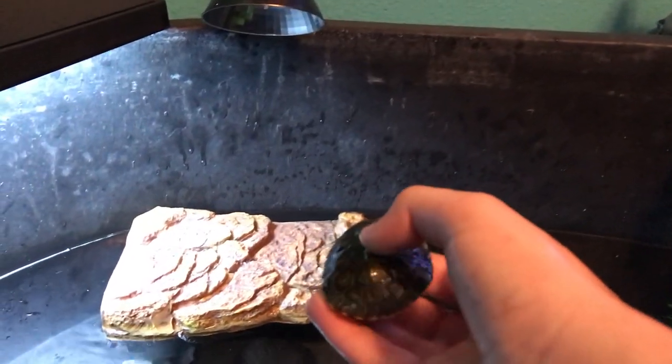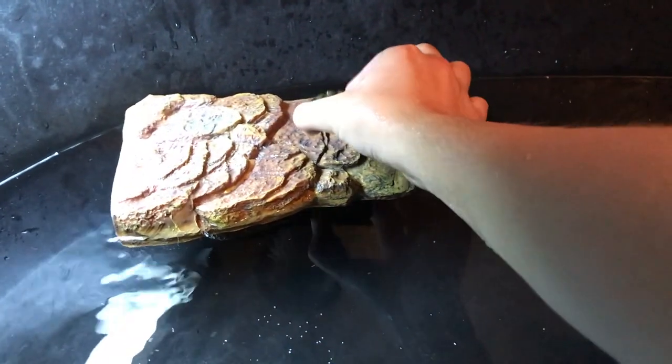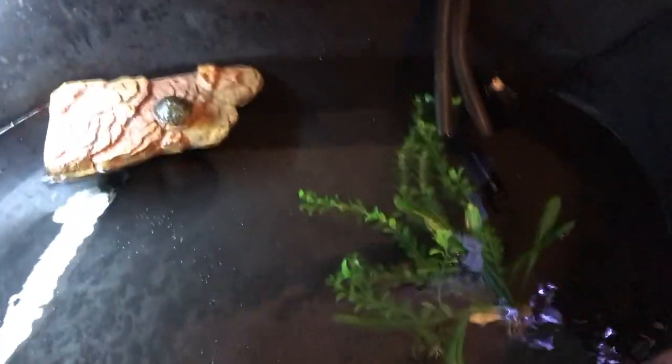So here is my red-eared slider turtle. We're going to go ahead and place him under the heat lamp right now. He'll go around and get down and swim any second now.